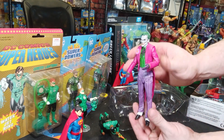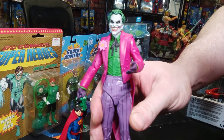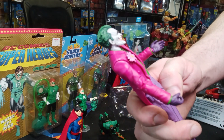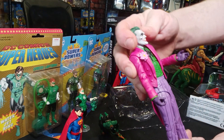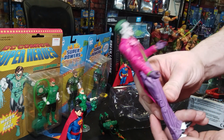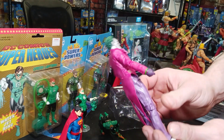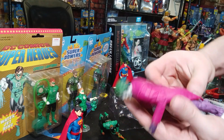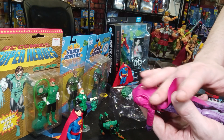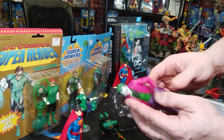Here we have the Joker. This Joker has a pretty cool look, I think. It's about as close as to my favorite artist, who drew him back when I was a kid — Alex Ross. His jacket is plastic, but this is very flappy. Very flappy. It's not hard, stiff plastic or rubber.